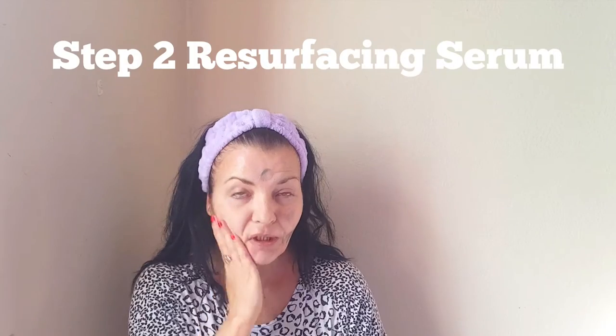This is a grey metallic serum and it has a silicone texture. I did investigate the ingredients and it does have a couple of silicone ingredients in it. The key ingredients in this are Copper and Zinc.